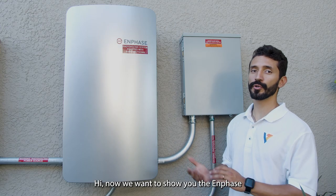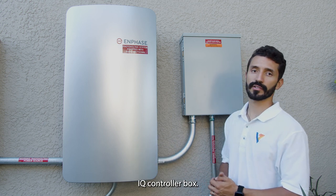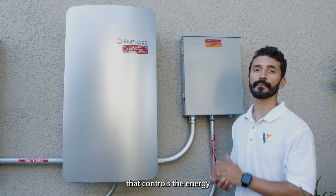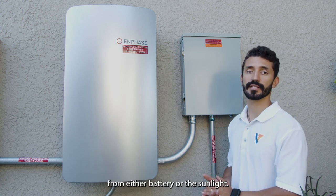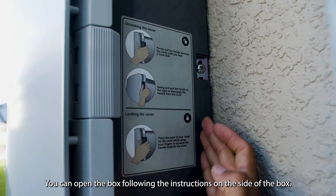Hi! Now we want to show you the Enphase IQ controller box. What does it do? It controls the energy from either battery or sunlight. You can open the box following the instructions on the side of the box.